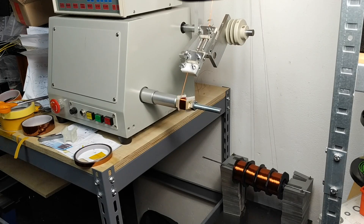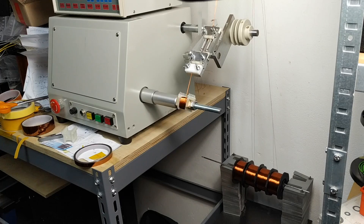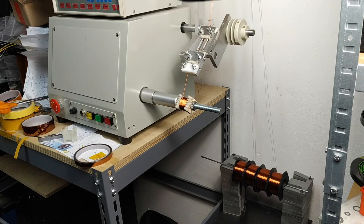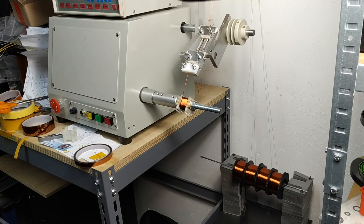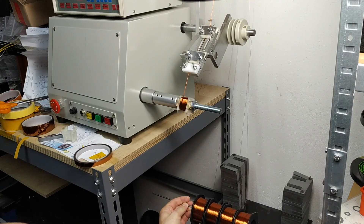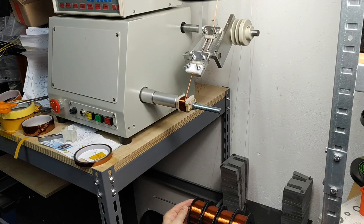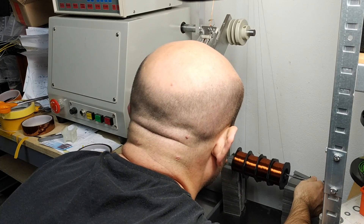The advantage of low voltage solid state amplifiers is that the output transformers require only a few turns and can be wound together without the risk of high voltage breaking through from one winding to another. The capacitance is also not an issue for such a low number of turns. The situation was so critical that I had to show the back of my bolt head in full frame.